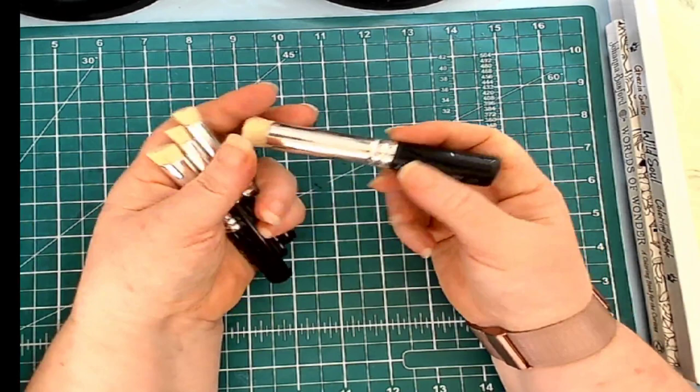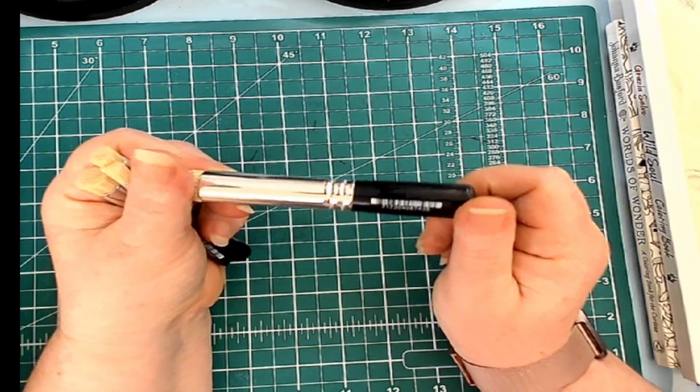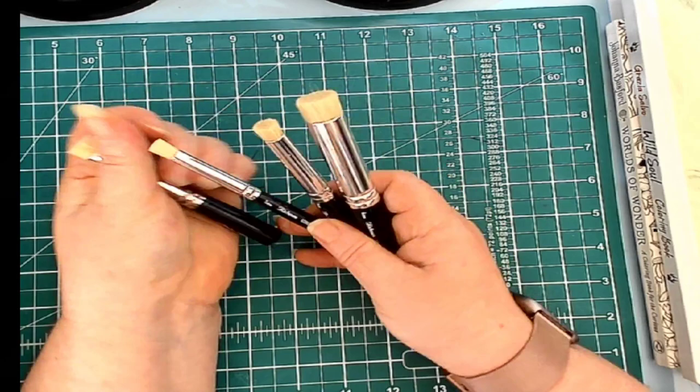These are done by Julia Richardson, and it has the sizes on them somewhere — well, the smaller ones did anyway. This one here is 5/8ths, this one here is 3/8ths, this one here is 1/4, and this one here is 1/2. And I assume that's inches.